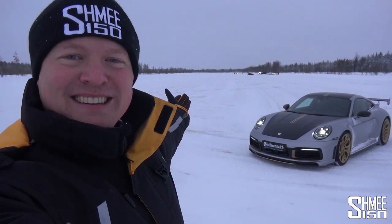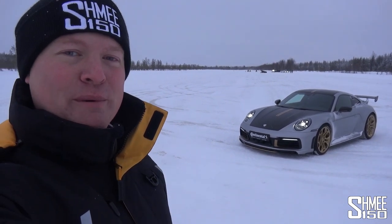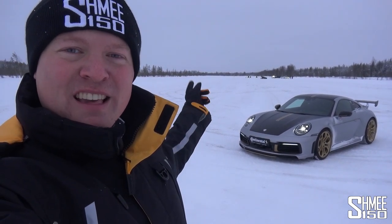Today we are here in Finland out on the snow with Continental as part of their winter high performance event. There are lots of cars around, but there's also a wide open space to drive this in anger, to slide it around and to have some fun.